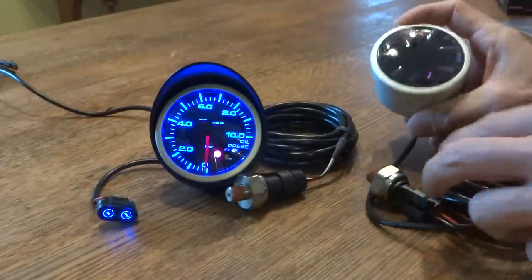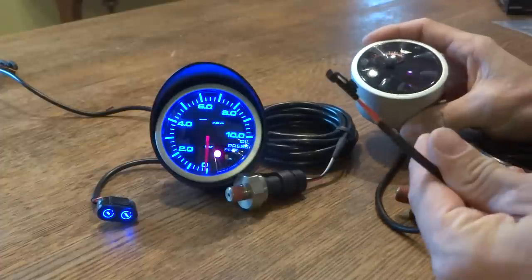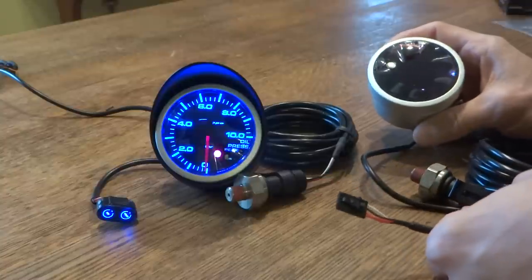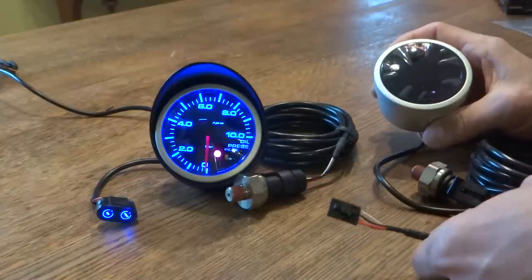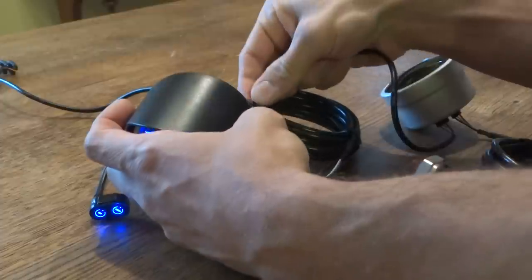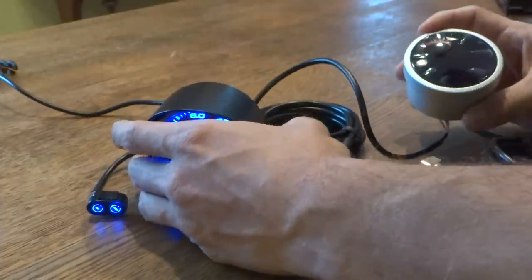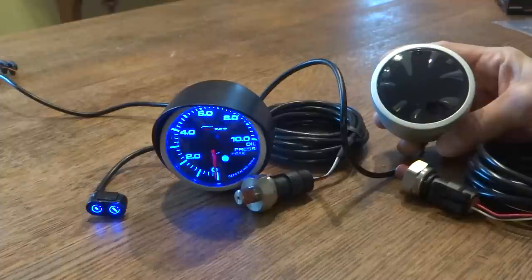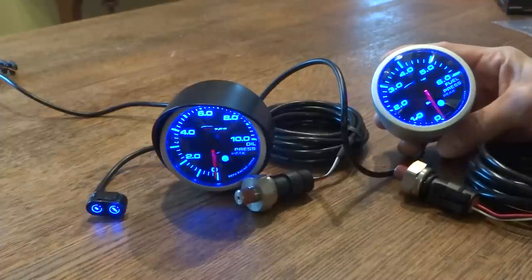I have another one here. You can use the daisy chain and instead of hooking up each individual gauge by itself, you can just forward the power. That makes it a little bit easier if you install many gauges next to each other.